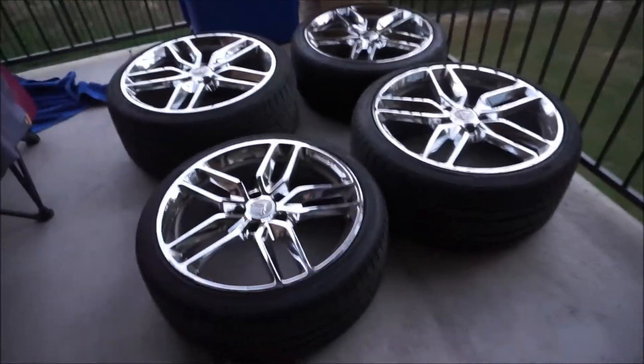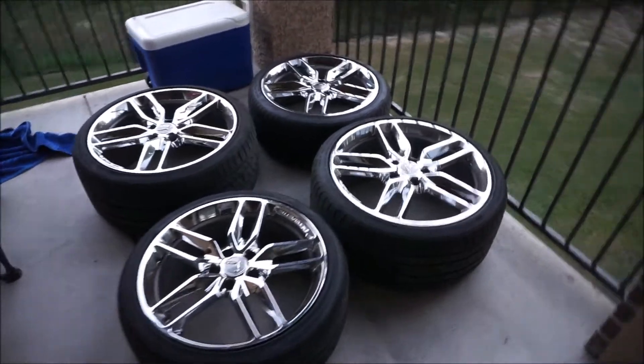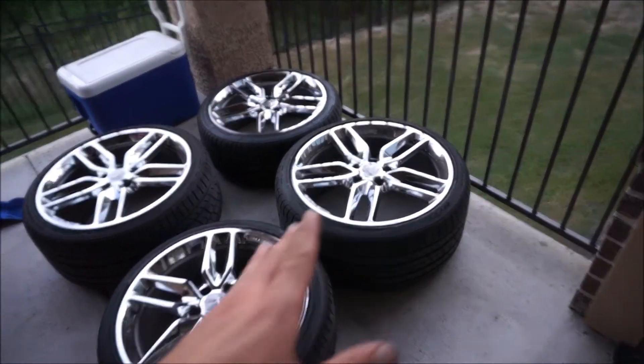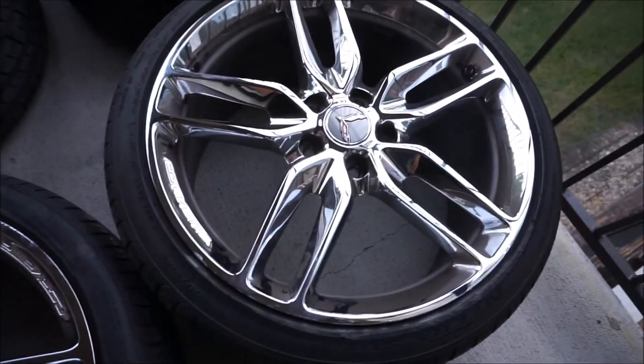It got a little bit too dark to film the wheels properly last night, but we're back at the house now. Let me tell you, these wheels look way better in person than they do in the pictures. These are C7 — I believe they're the Z51 wheels — and they look really really good. I need your help in the comments because my plan was to paint these black, but the chrome on these just looks so good that I don't know if I even want to do that anymore. Let me know if you want these to stay chrome or go to black.